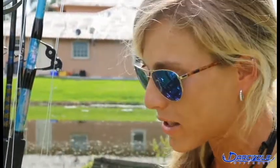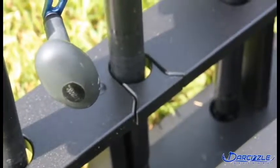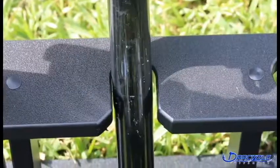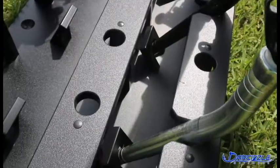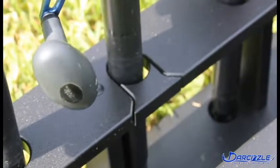The cool thing about it is that there are these wedges that go in the actual rod rack — six of them — and they're removable with a screwdriver. Very simple, very easy. You remove the wedge and you're able to put your bent butt rod in there. And then if you don't need it, you just keep it in there and you can use it as a regular vertical rod holder.